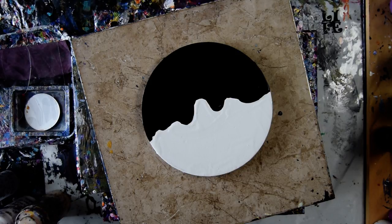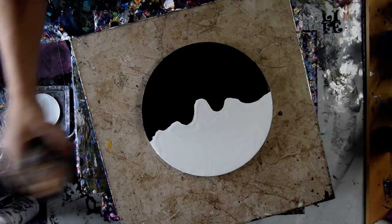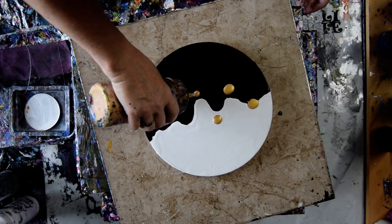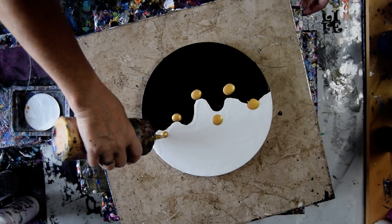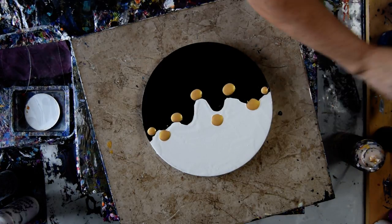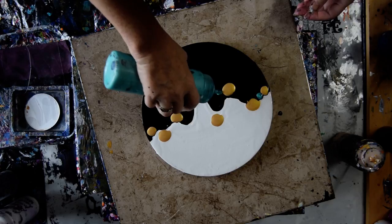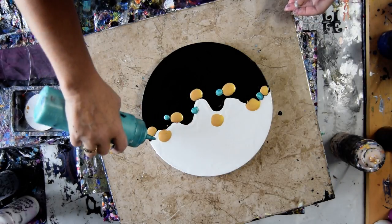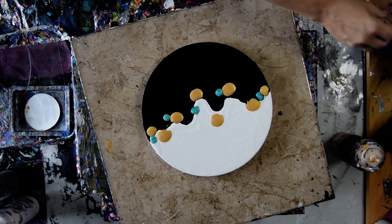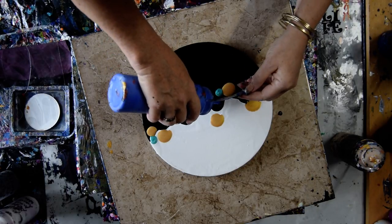I wanted to do some blues and I'm going to start with my favorite. You know what, I'm going to put some gold down because that's my deal. I could blow into this, but my intention was to swipe. I'm just going to put — that's a very turquoisey — I think that's a metallic deckboard Americana. I think this is a cobalt, but I'm not sure because I didn't label it.